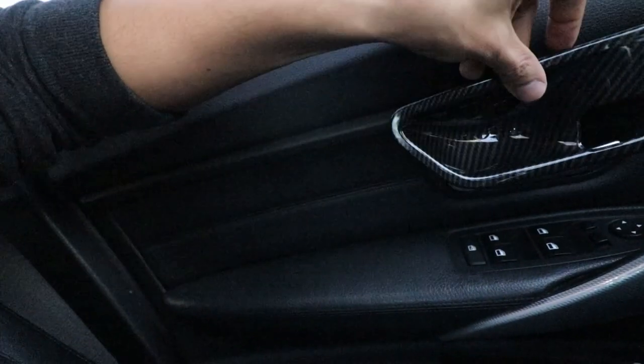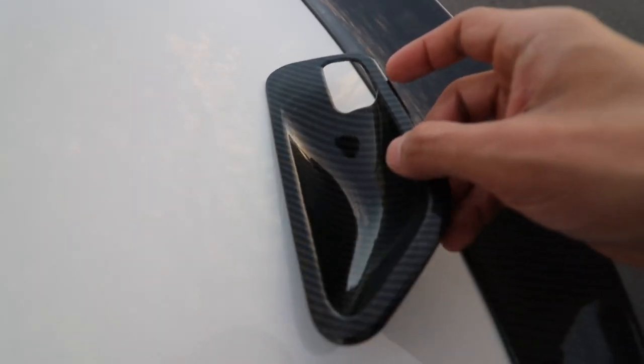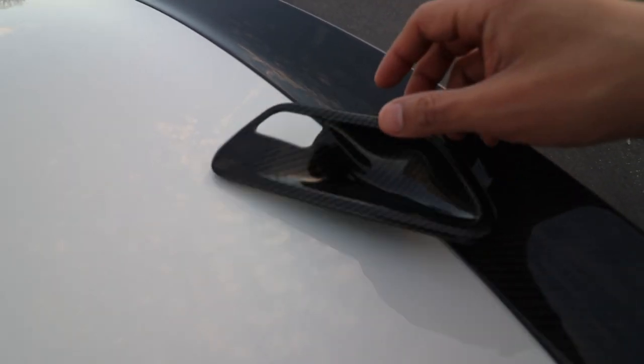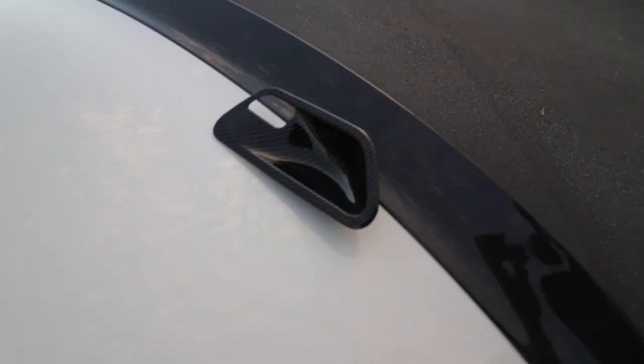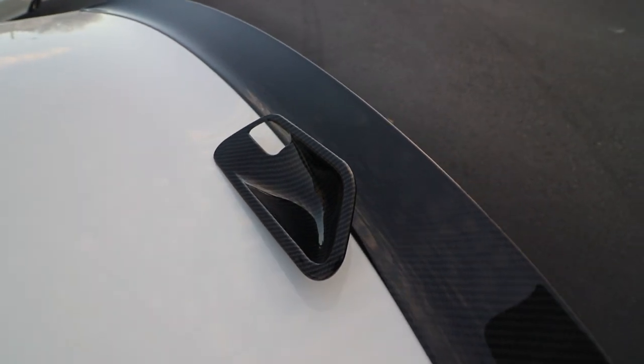Now that I'm looking at them, I actually do kind of like them. I'm going to show you guys what the difference is between the real carbon fiber and the hydro dip, so you can get an idea of how it's going to look. Honestly, judging by the way it looks inside the car, it looks pretty good. This will give you an idea before I actually get it installed.